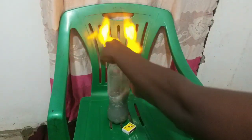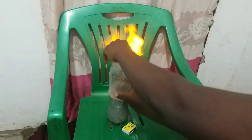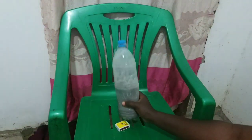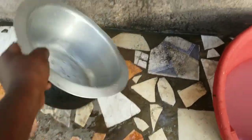Today in this video I'm going to show you another method of making hydrogen gas at home without electricity, without the electrolysis method. This is another method of making hydrogen gas at home.